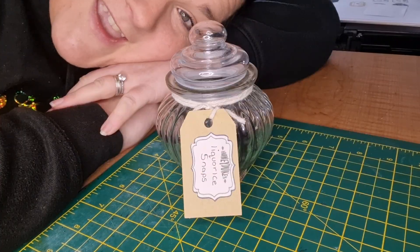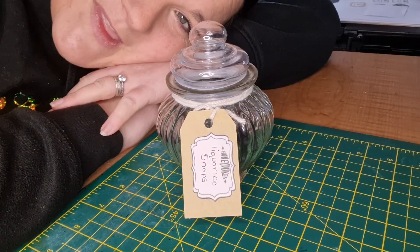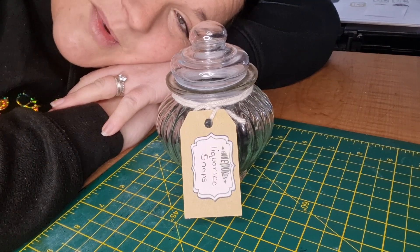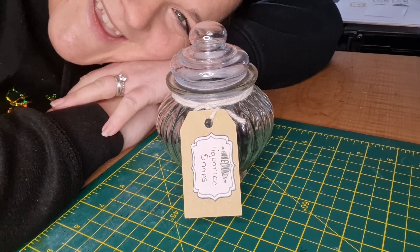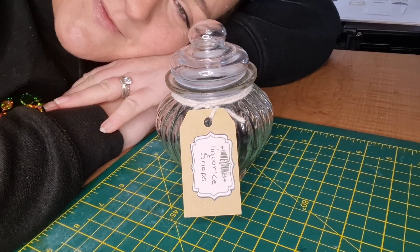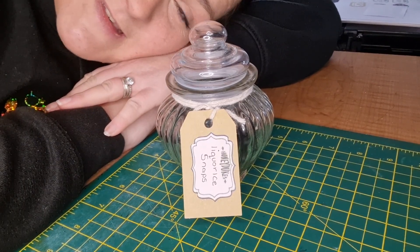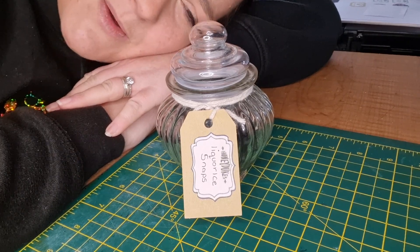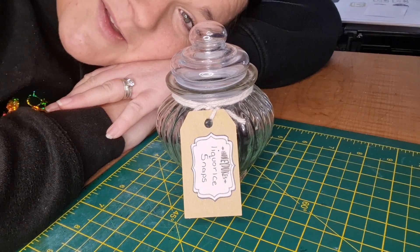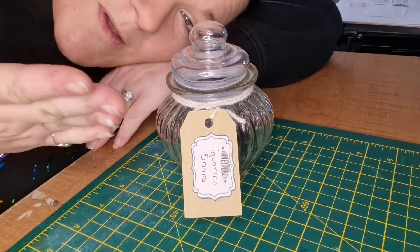Stick around for the fancy photos coming up in a moment! I hope you've all enjoyed this video — it was just a nice simple DIY but very fun to do. I will speak to you all in my next video. Bye!